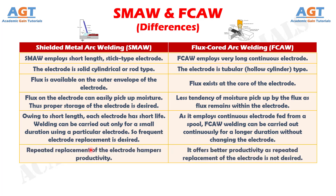Number 6: repeated replacement of the electrode hampers productivity in shielded metal arc welding, whereas flux core arc welding offers better productivity as repeated replacement of the electrode is not required.